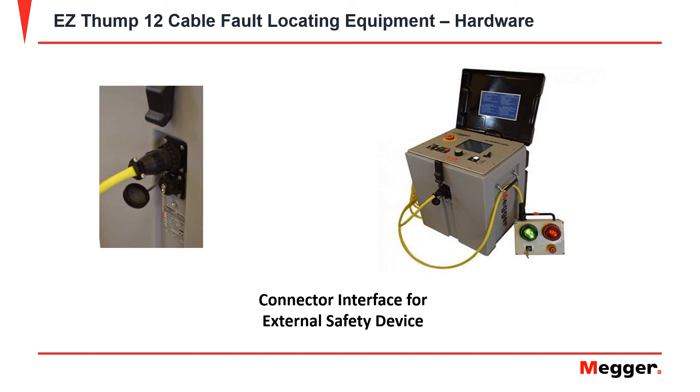On the front of the EZThump 12, the top of the two ports is for the connector for the interface of the external safety device.